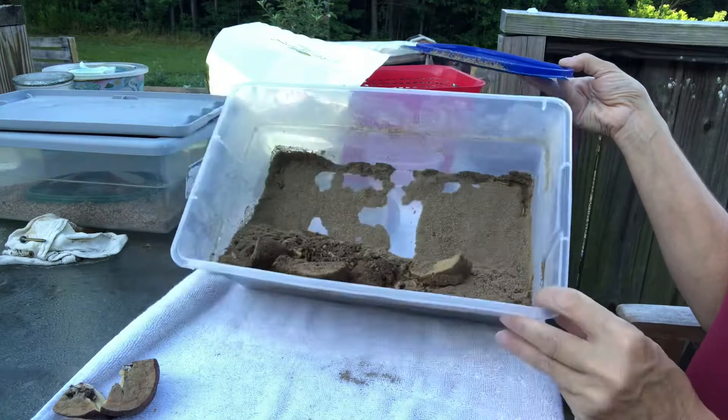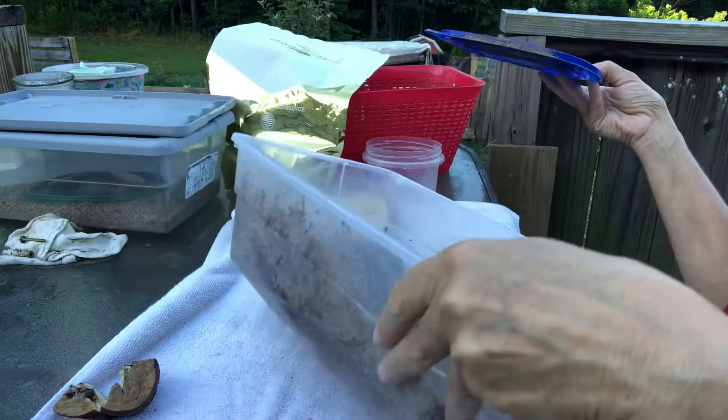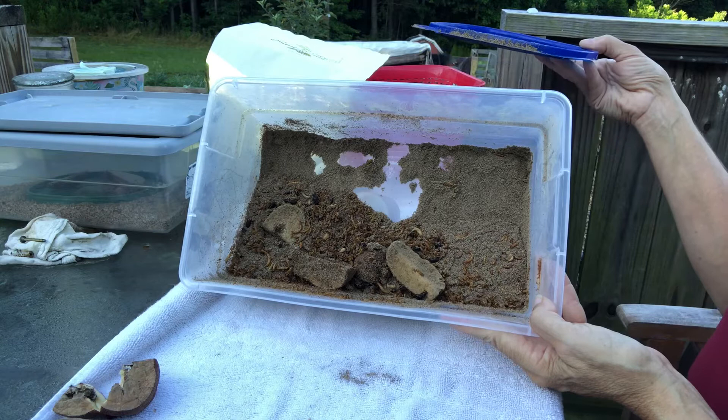Sometimes I will go through and sift them out, add a little more wheat bran and a new potato, and put them right back in. But this bin looks pretty spent, so I'm just going to take the yucky potatoes out and dump this entire bin into the quail house, then set it up again for new beetles so they can start making new mealworms.